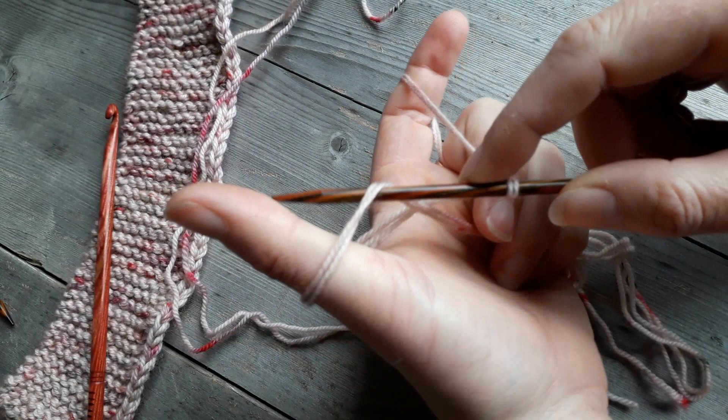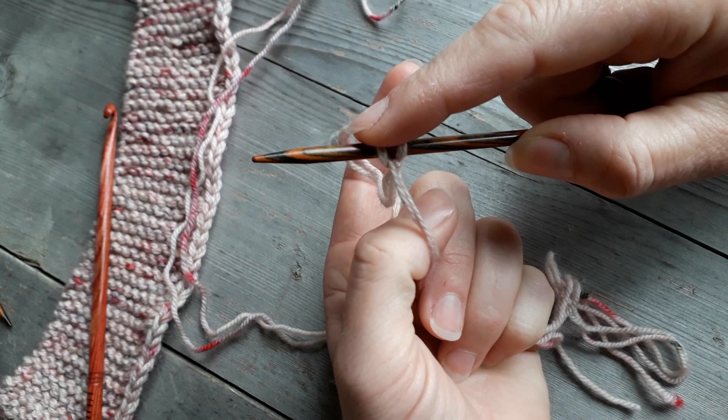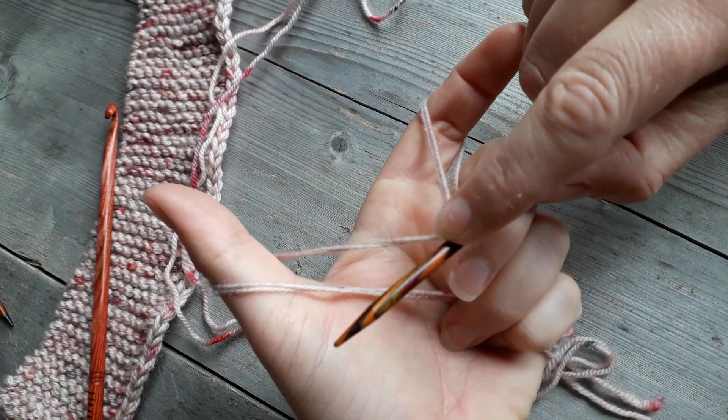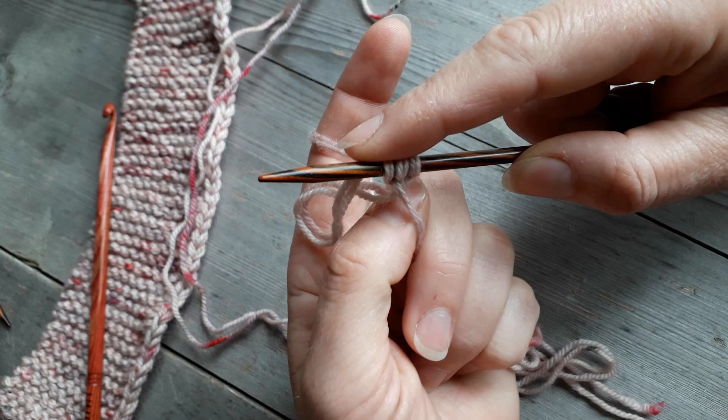After that it's simply a question of following the direction of my thumb - I take my knitting needle in front of everything, slide up, catch behind the yarn on my finger and carry on back through my thumb again. I release my thumb, pull the tail and that tightens up. So once again I'm going to go in the direction of my thumb, catch behind the one on my index finger, back down through my thumb, release my thumb and pull tight.